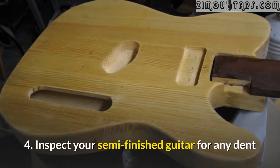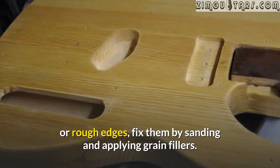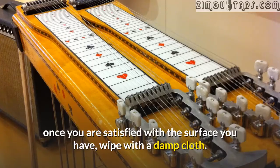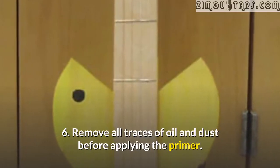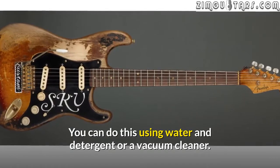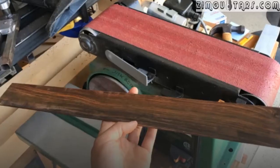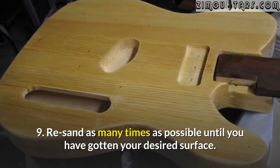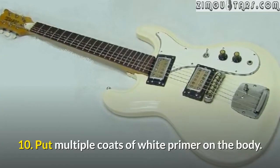Inspect your semi-finished guitar for any dents or rough edges, and fix them by sanding and applying grain fillers. The sanding should be done with the appropriate sandpaper. Once you are satisfied with the surface, wipe with a damp cloth. Remove all traces of oil and dust before applying the primer — you can do this using water and detergent or a vacuum cleaner. Tape all the areas you wish to protect from the paint. The grain filler used must be aligned to the color of the wood. Re-sand as many times as possible until you have gotten your desired surface. Then put multiple coats of white primer on the body.